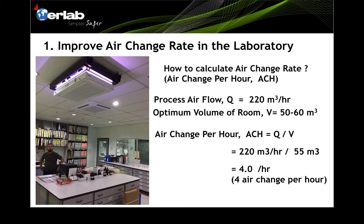So let us calculate the air change rate. Q is 220 cubic meters per hour divided by a typical room volume of 20 square meters multiplied by 2.7 meters height, giving approximately 55 cubic meters. So 220 divided by 55 equals 4 air changes per hour. That is how we calculate the air change rate.